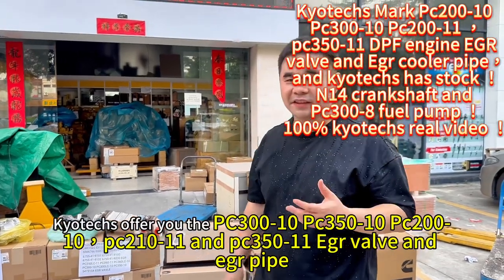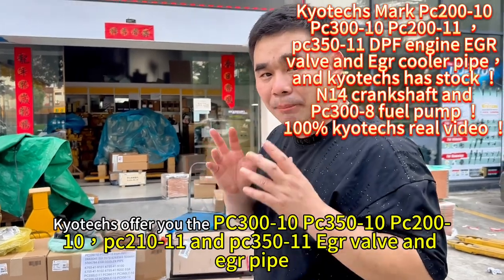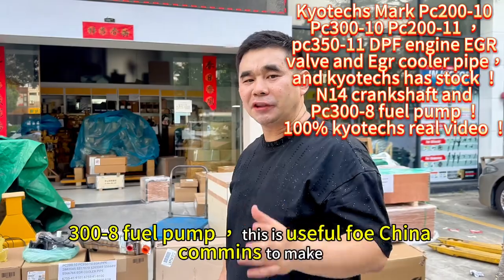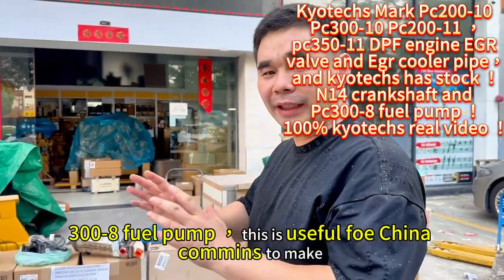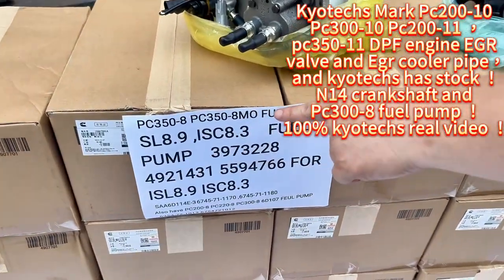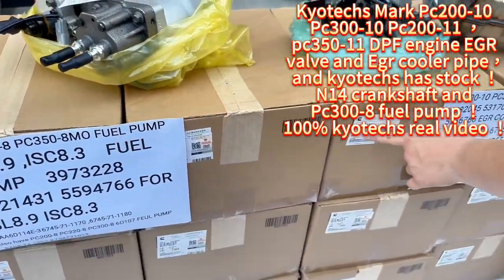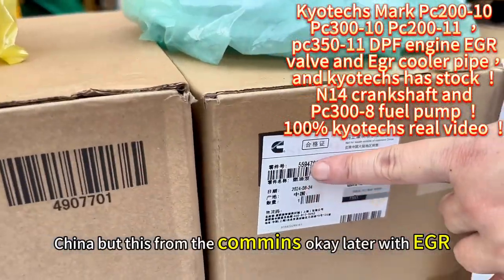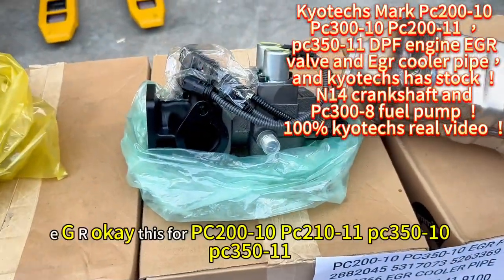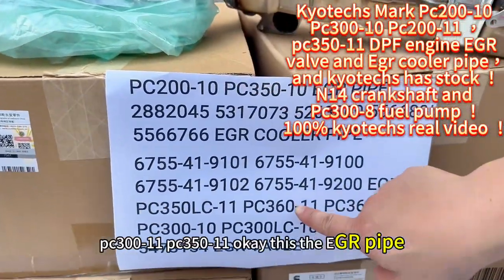They offer the PC 300x10 and 300x11 — the EGR and EGR pipe, which are easy to damage. We also have the PC 300x8, which uses China Cummins parts as a replacement. This PC 300x8 fuel pump is genuine from China, from Cummins.